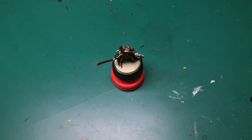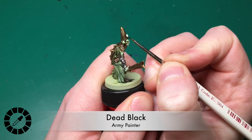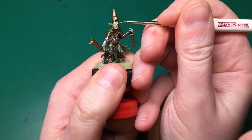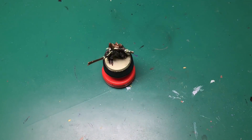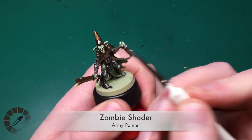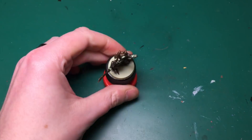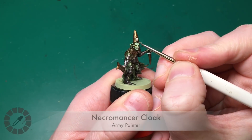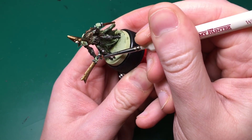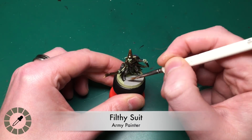Now that the helmet is done I can do the bird skull on his head. I use Crushed Skull to paint in the skull of the bird, then Dead Black for the beak - it was mostly black anyway but I'd caught some bronze on it. Then a tiny bit of Zombie Shader applied very precisely with my insane detail brush onto the skull, so I won't need to highlight it up again.